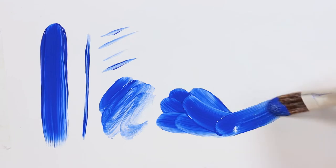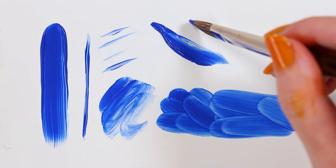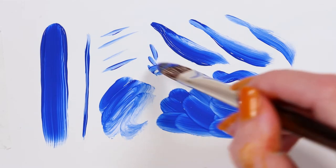Filberts are a great choice for coverage, and the rounded head leaves a stroke that lends itself beautifully to organic shapes. Monza brushes can be used with watercolor and gouache, but work especially well with heavy-bodied paints like acrylics and oils.